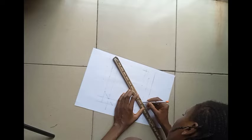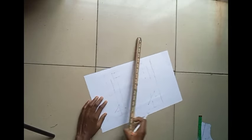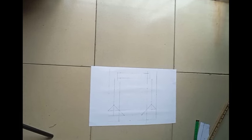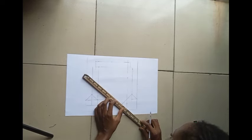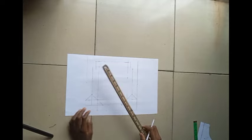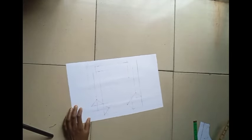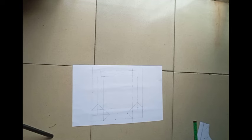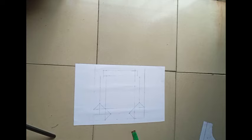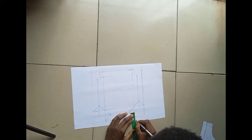Just look closely — you should have something that looks like this. After doing this, you're going to connect this back to this point, and you should be having something that looks like this. The next thing is to add half an inch all the way around, aside from the top.